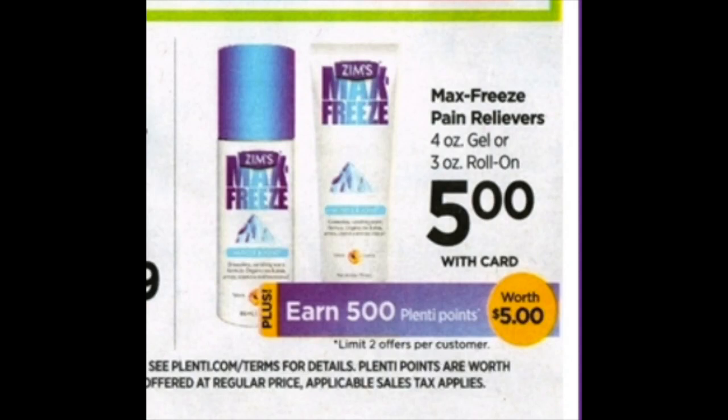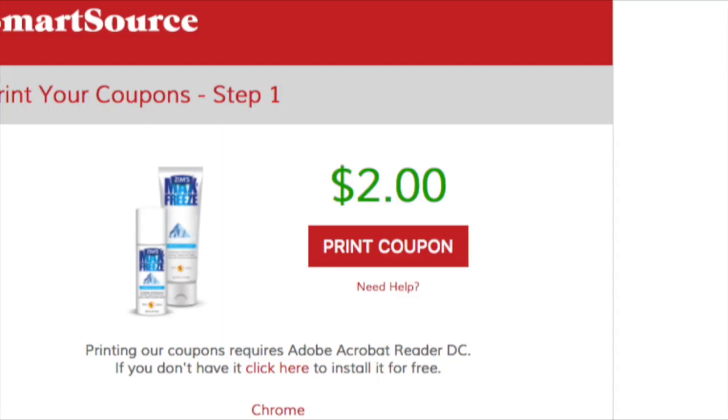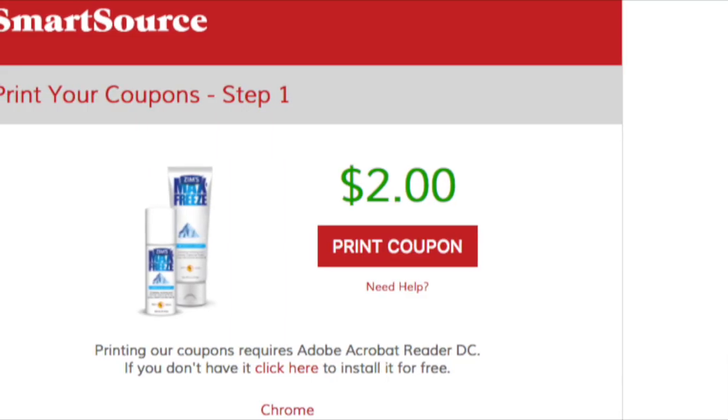Hey guys, it's Running Kimono. I just wanted to make this video tonight really quick to give you the heads up on this free item that's in the Rite Aid flyer for April the 16th that week. It's five dollars for one of these Zim's Max Freeze items, so you pay five dollars out of pocket and then you get back 500 points. But oh, look at this — we have a two dollar coupon.